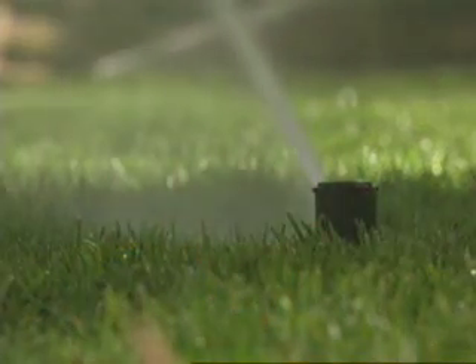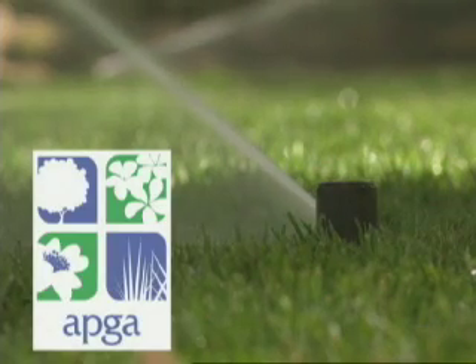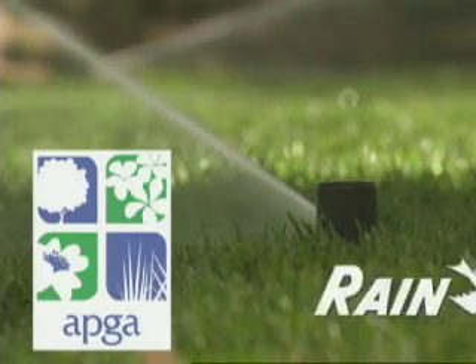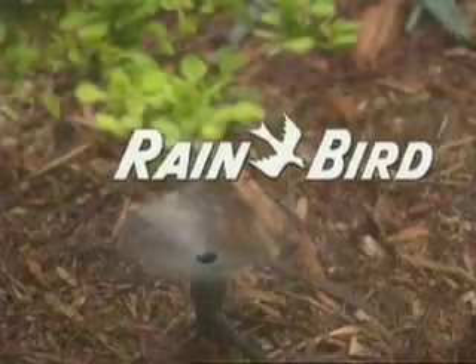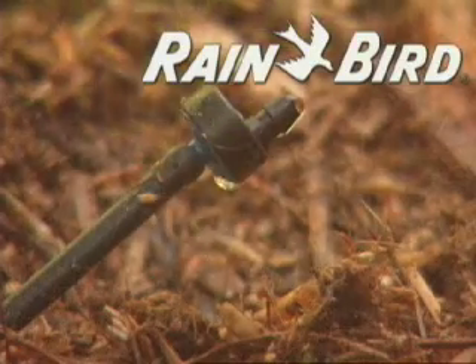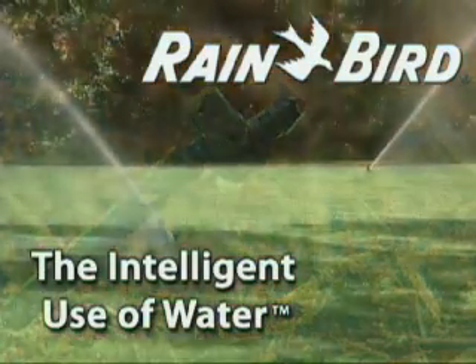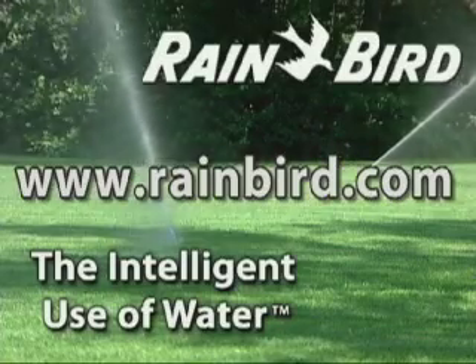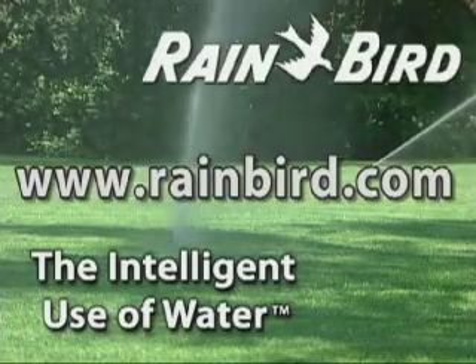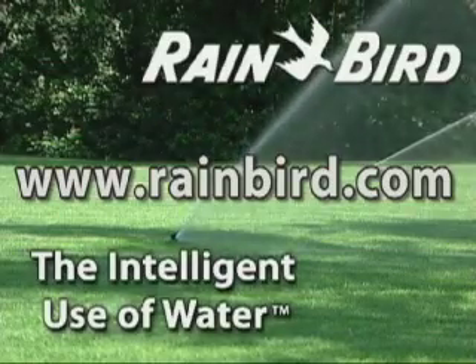Water conservation and money-saving tips from Michael Glassman are brought to you by the American Public Gardens Association and Rainbird. For more information on upgrading your current watering system, designing a new one, or to simply learn more about the intelligent use of water, visit Rainbird on the web at www.rainbird.com and click on the intelligent use of water link.